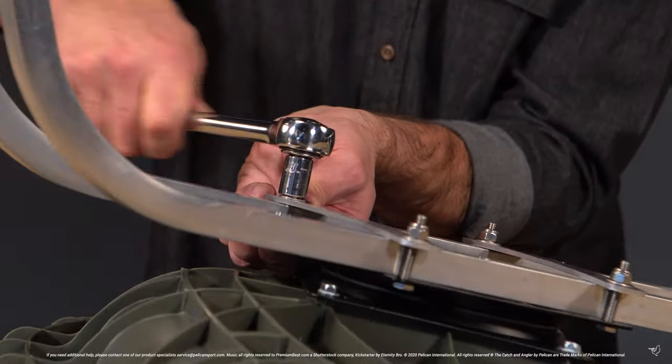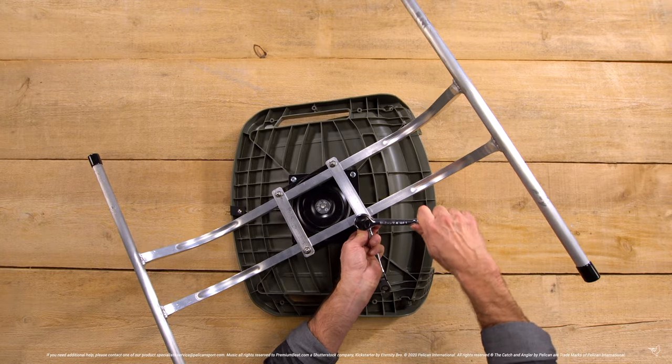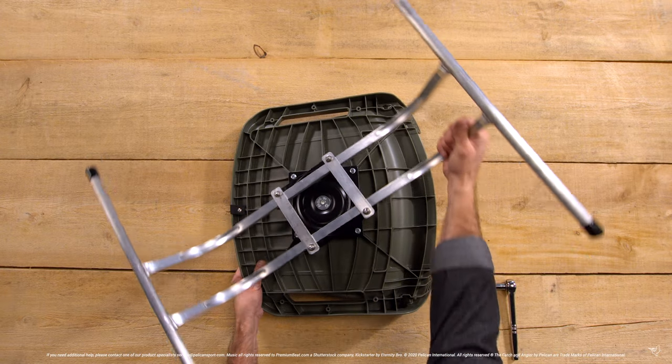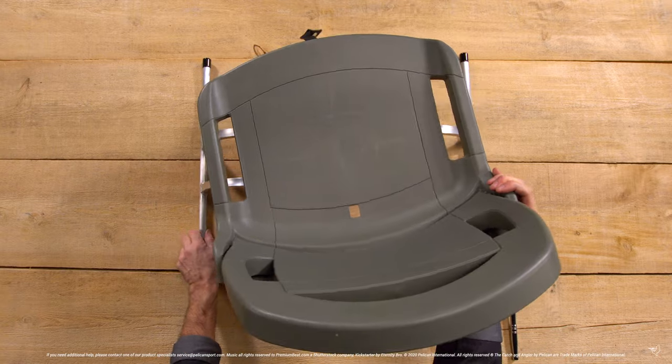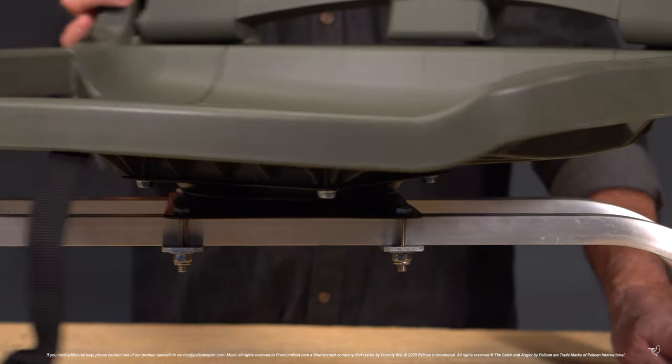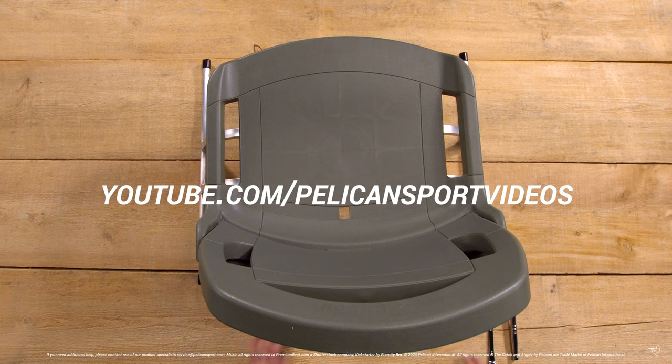Repeat this procedure with your second seat. You're now ready to place your seats inside your Bassrader 10E and head out on the water. Feel free to leave any questions in the comment section below and check out the rest of our how-to video series.